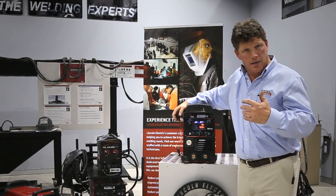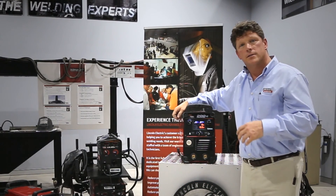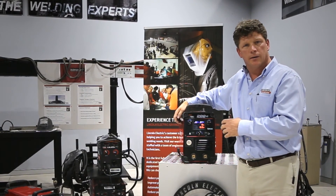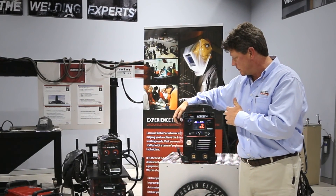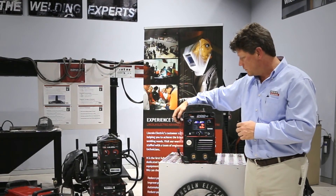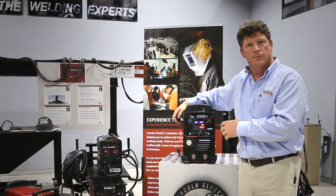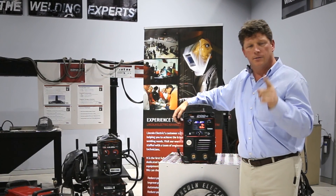This machine has a lot of kick. It has a higher than 200 amp output and has absolutely no problem running a 1.2 millimeter wire. So I encourage you to give this machine a look. Very affordable. Just ask for Lincoln — you won't go wrong.